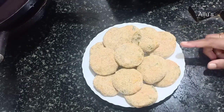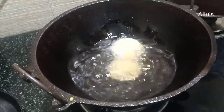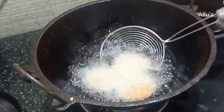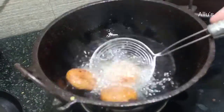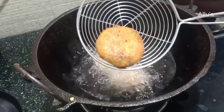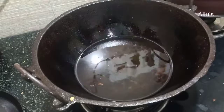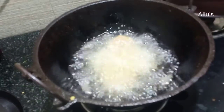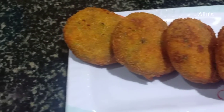Now all the cutlets are coated with maida and breadcrumbs. Deep fry until golden brown. A very tasty veg cutlet is ready. Thanks for watching!